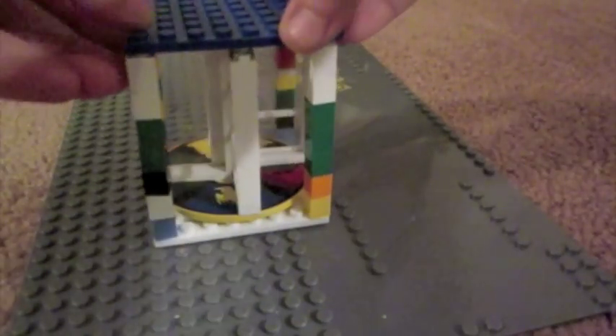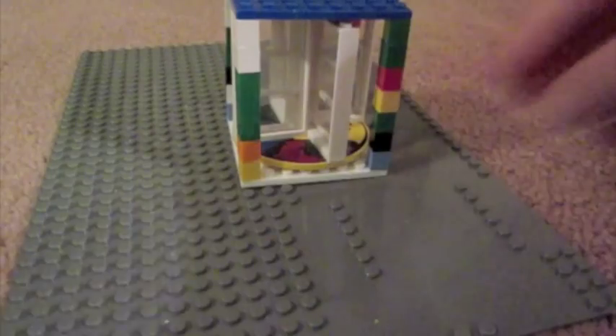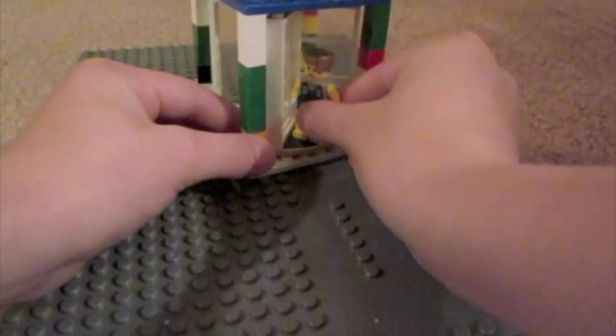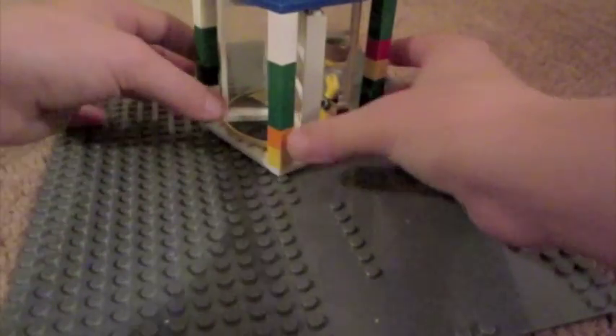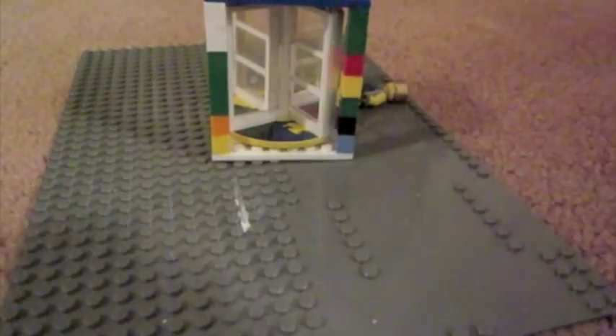Then you're going to want to take that and put it on. And that's how you make a Lego spinning door. See? Thanks for watching.